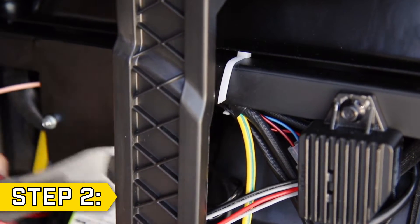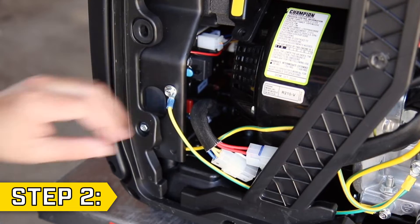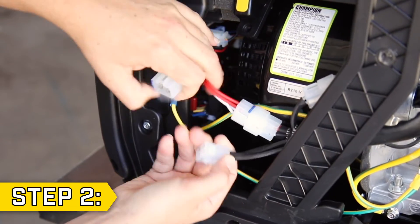Step 2. Cut the cable ties to free the tension on the wires and disconnect the two wire connectors near the recoil that feed back to the control unit.